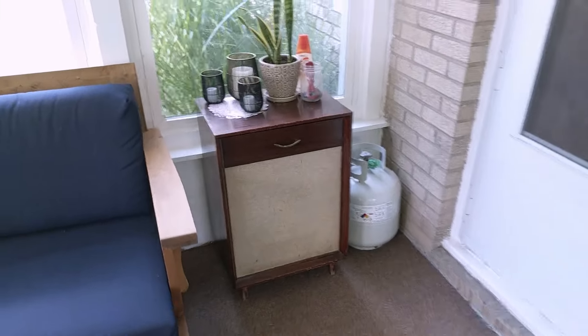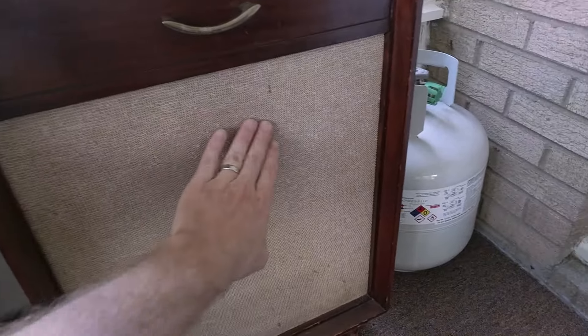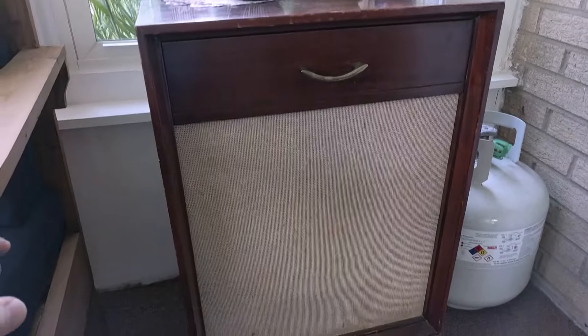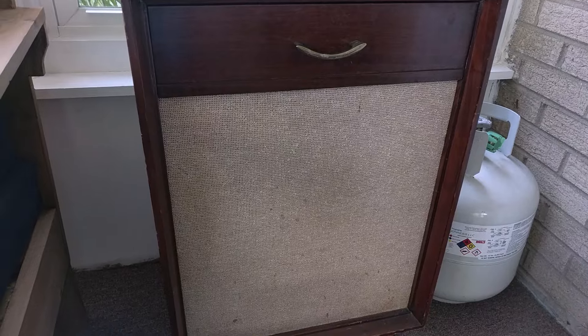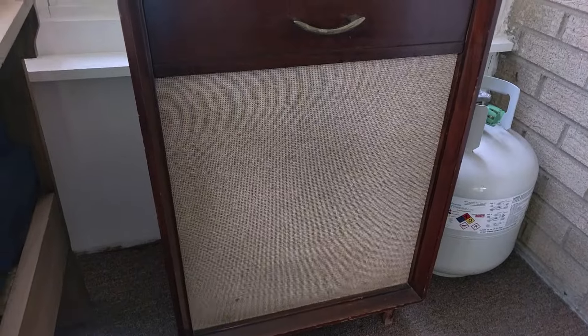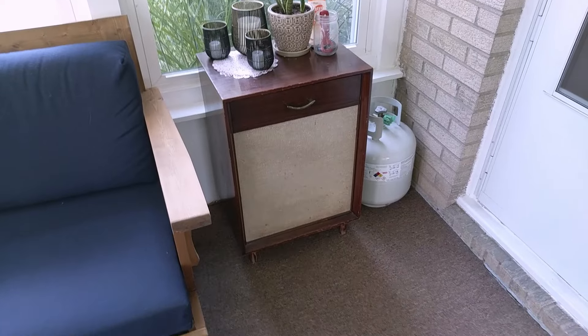And that's this old stereo end table cabinet. It has a speaker in the bottom and a quarter-inch jack in the back. Generally these were used to plug into old radios or old hi-fi units to either throw more sound across the room or give you a stereo image. I think it's time we repurpose this and put it back to work and make it a part of the 21st century.